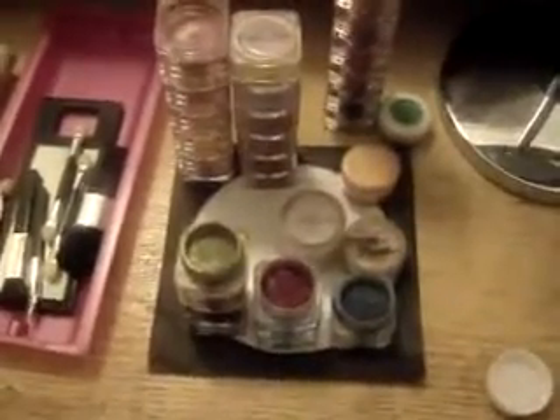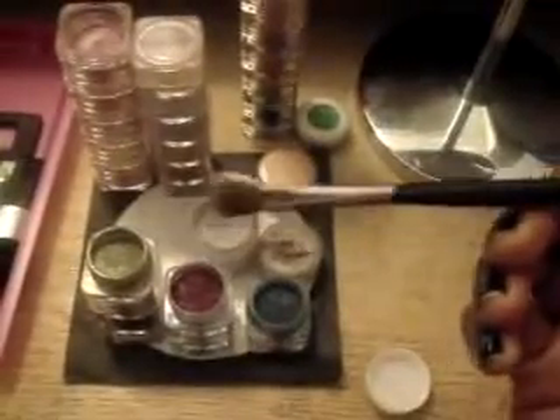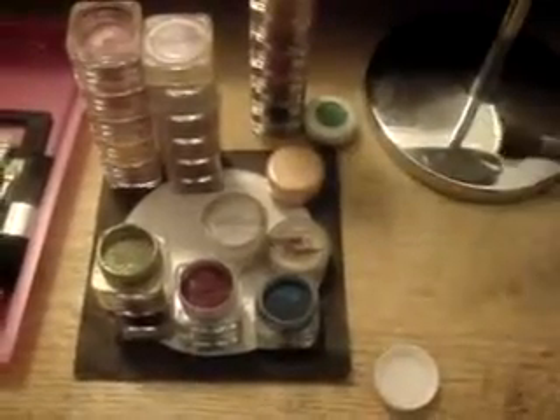It'll dry to be a powder. And over here I have a little capful of water, and my eyeshadow brush, which I actually bought from True Colors, which is the type of mineral makeup we're going to be using.